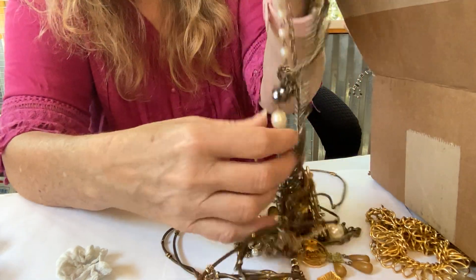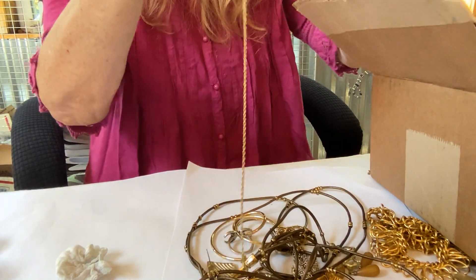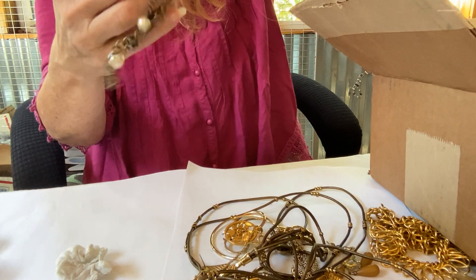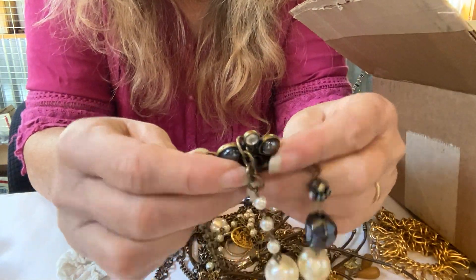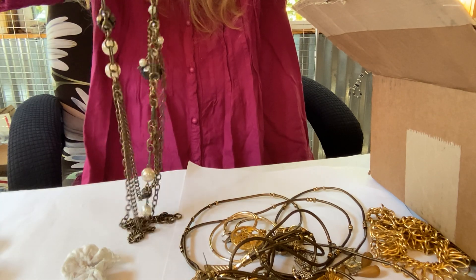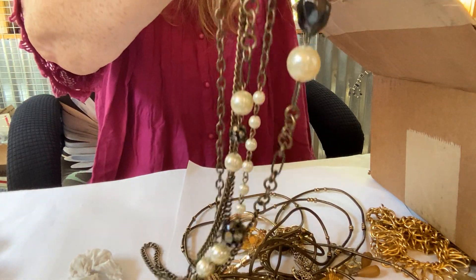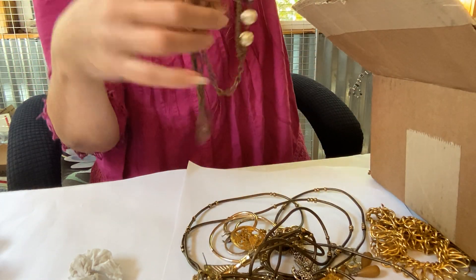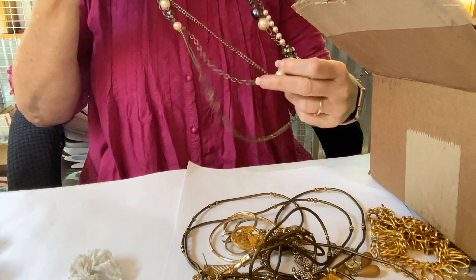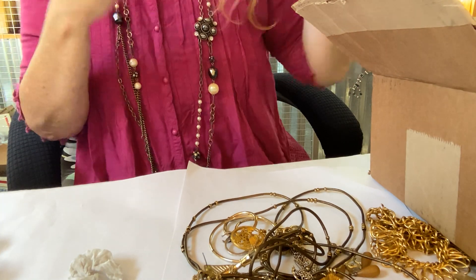We have something here that's marked on the back. Let's get it loose. Oh, this is long. What do we got — let's see: Alia Sophia. And it goes like this — it's a really pretty long necklace. Really long.